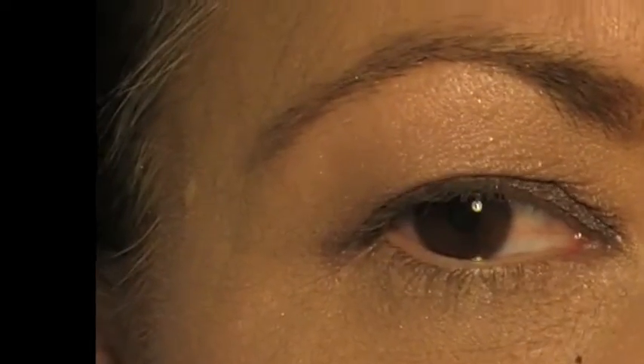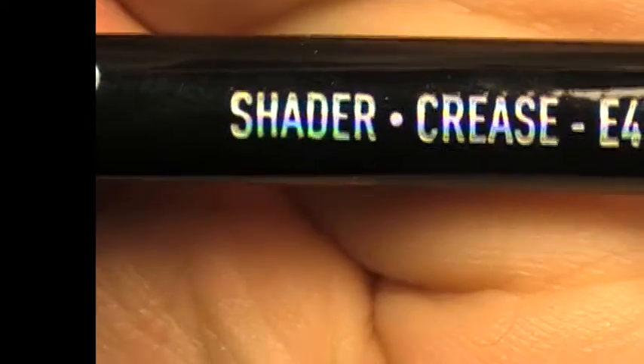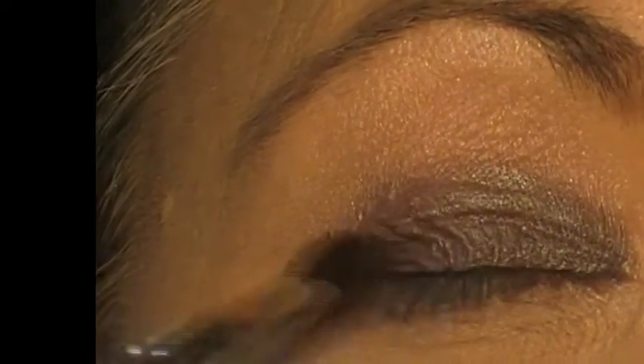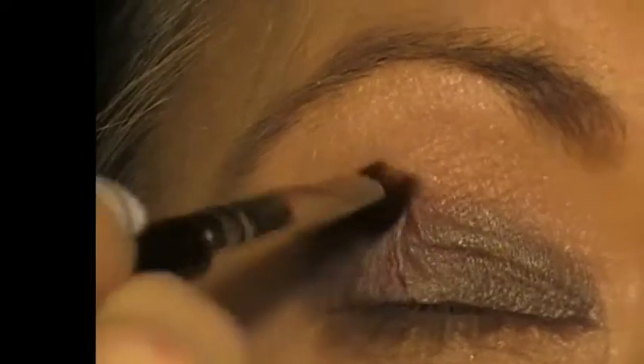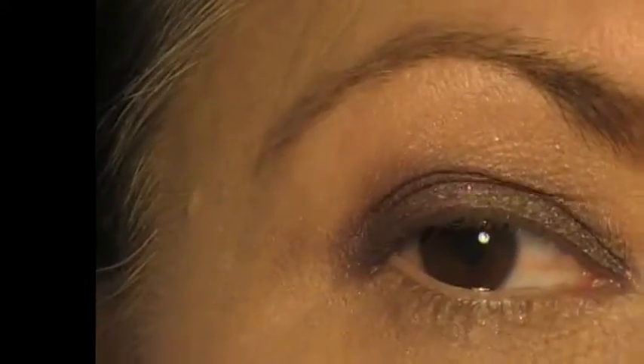Don't worry too much about blending at this point because we will be blending shortly. Next I will be going in with my Sigma Shaded Crease Brush, which is the E47. With Elise — please forgive me, my French is not fabulous — I am taking that in the outer V and up into the crease, just to darken and give that outer corner a bit of depth.